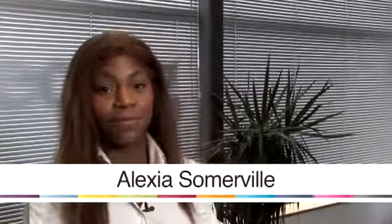My name is Alexia Somerville and I'm a fashion stylist, and I'm going to talk to you today about various tips to do with styling.